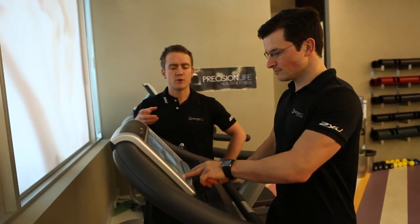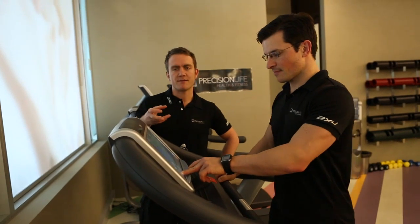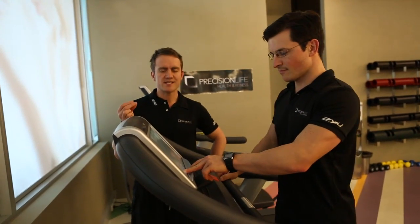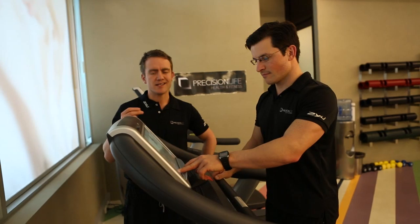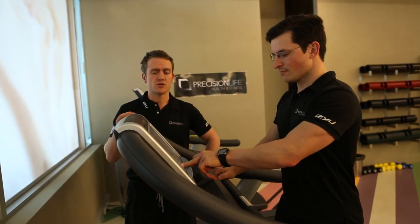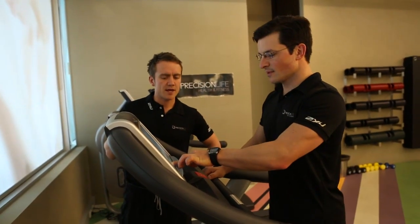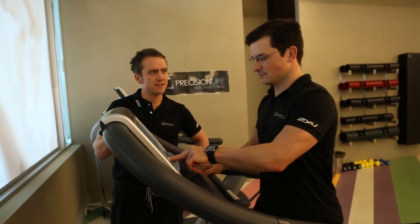Right, Ben is now on the machine. He's putting his gradient in first, building it up to seven. Once he's hit seven, he's going to keep the gradient at seven and put the pace up. Ben, you've got your gradient at seven there. Yes. He's building up his pace.